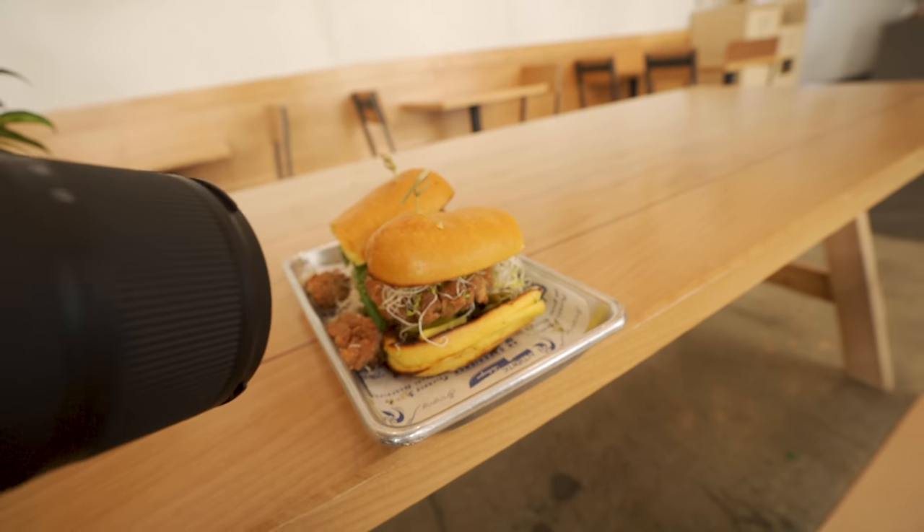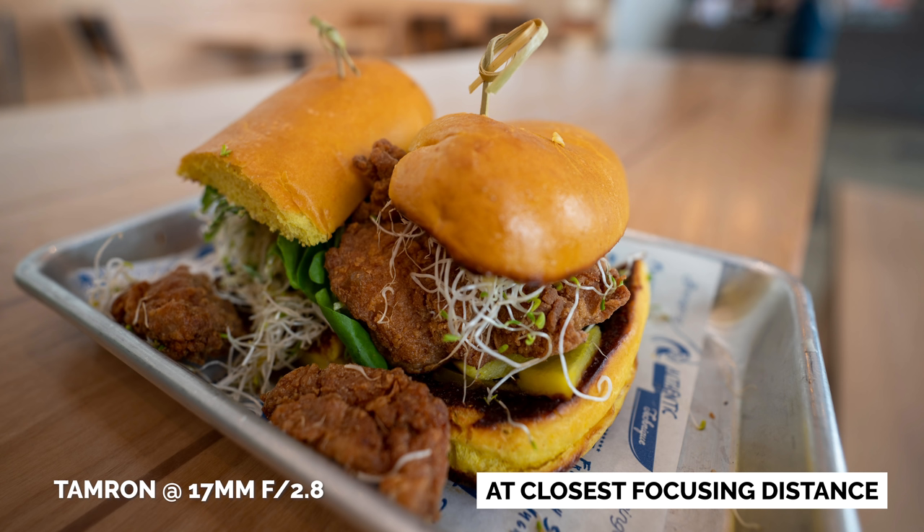Close focusing — gotta give it to the Tamron on this one. You can get super close to an object, whereas the G Master, not so much.